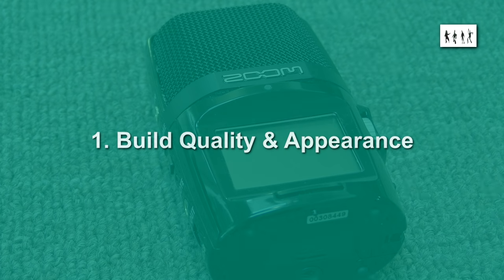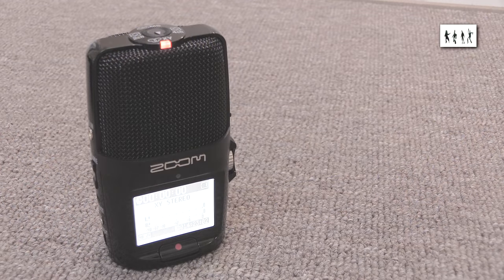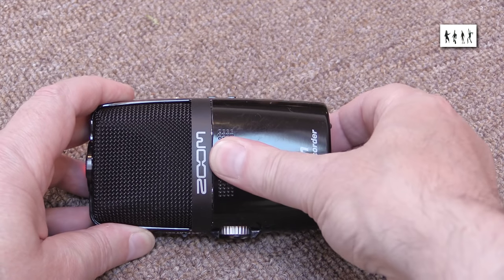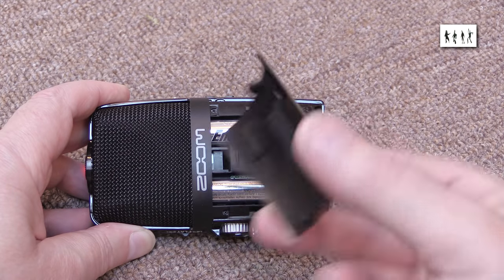First, build quality and appearance. I'd say that the H2N's appearance and build quality are good for what it is — a cheap device for occasional non-professional use in relatively benign environments. Sadly, the battery cover is a lot less substantial than the one on the original H2, and its flimsiness becomes obvious when you have to put a lot of pressure on it to unclip it.